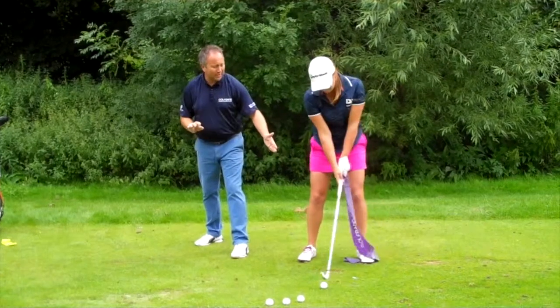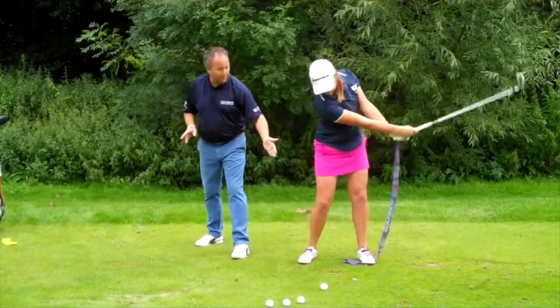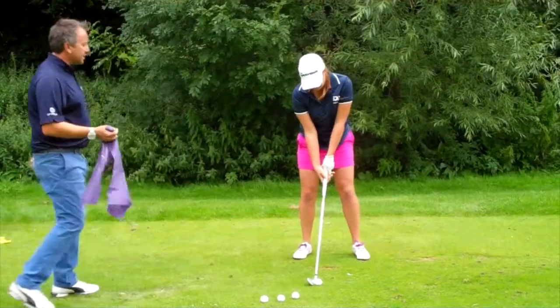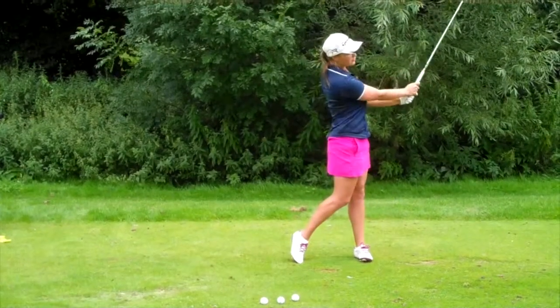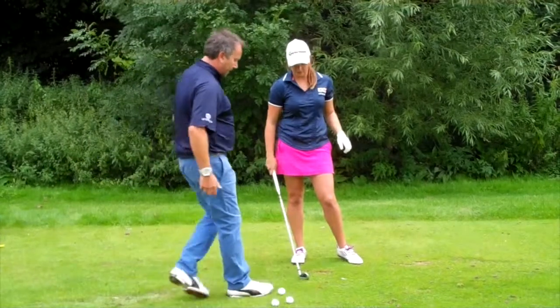Let it go, one more time. Try and repeat it roughly six times — let it drop. Now get rid of the bag, just make a practice swing. Holding it down longer — now put that into your full shot.